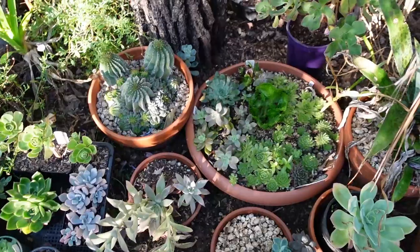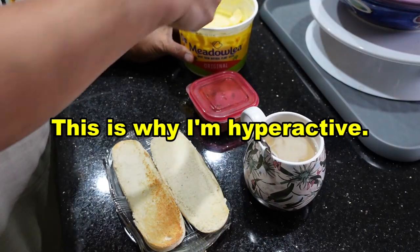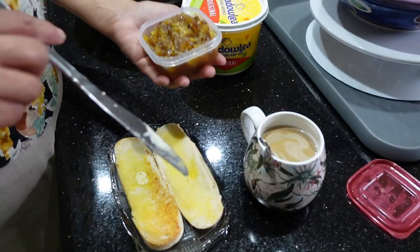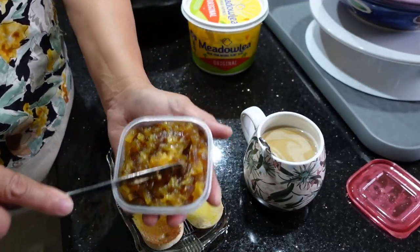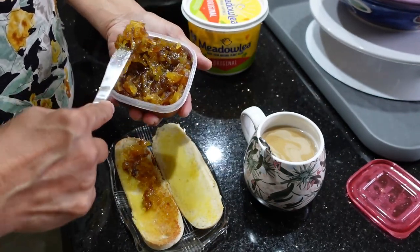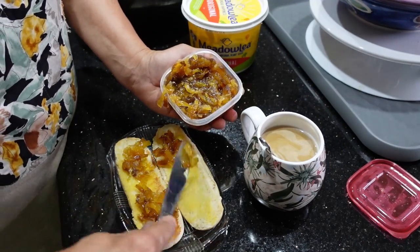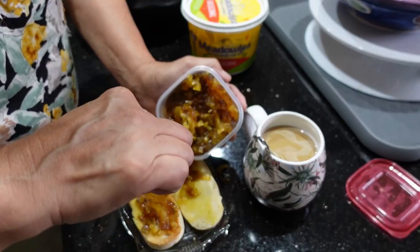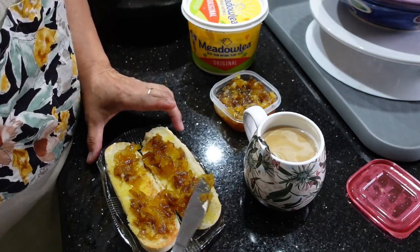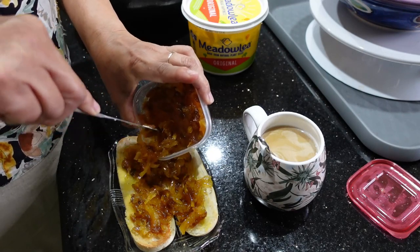Speaking of eating, I'm going to show you what I had for breakfast - shh, the neighbors can hear you. Toasted hot dog buns, a little bit of margarine, and homemade pineapple jam. This is the last tub - I only made three tubs of this. This is pineapple I bought on New Year's Eve, and on the sixth day I cooked it and made it into pineapple jam. It's just pineapple, sugar, and a bit of lemon. Beautiful!